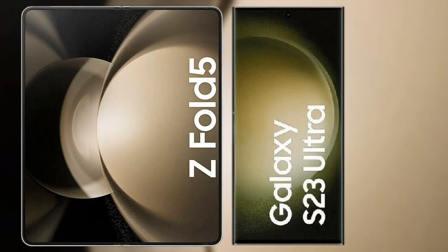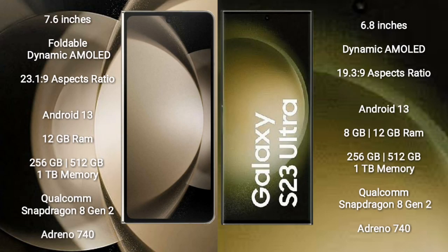I will compare the new Samsung Galaxy Z Fold 5 with Samsung Galaxy S23 Ultra. The Samsung Galaxy Z Fold 5 comes with a 7.6-inch foldable Dynamic AMOLED display, while the Samsung Galaxy S23 Ultra comes with a 6.8-inch Dynamic AMOLED display.